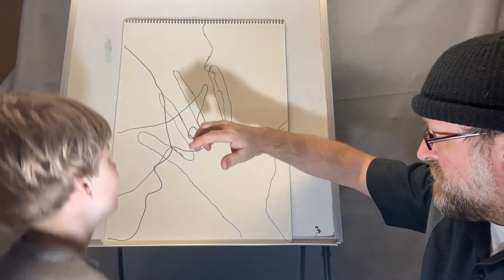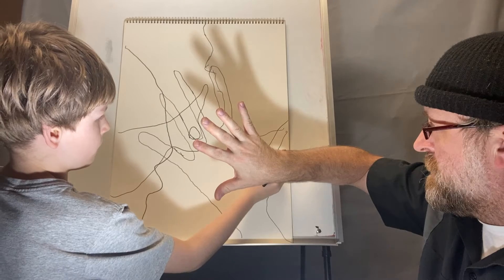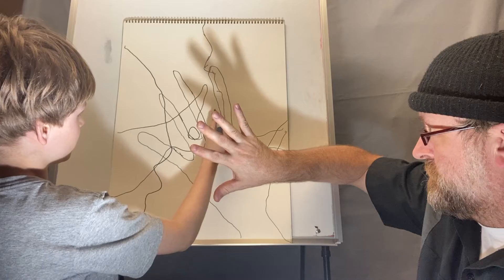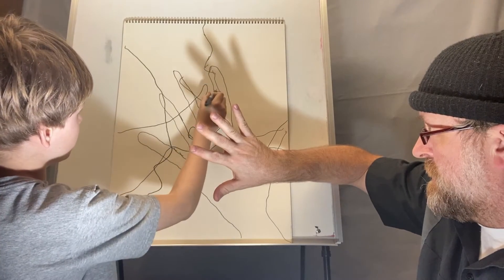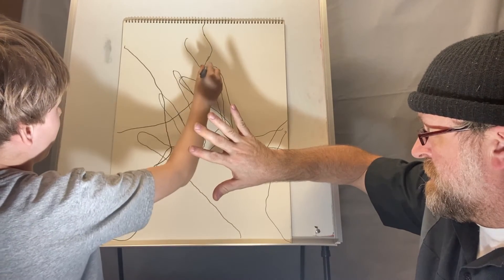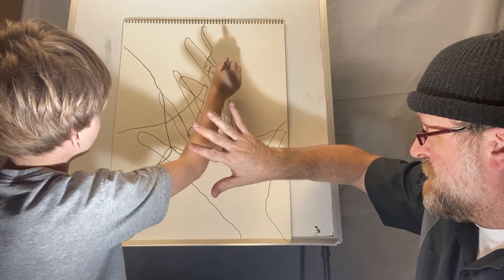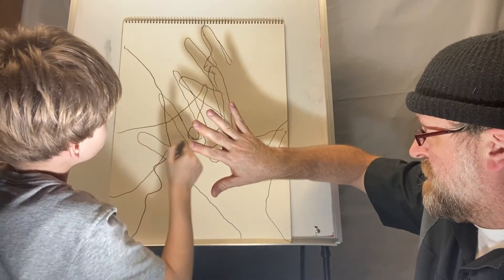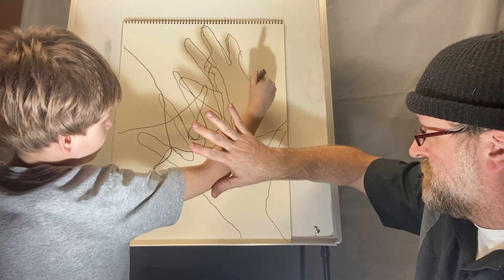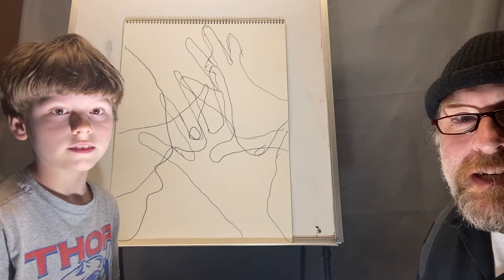Okay, let's draw one more — make it a good one. I'm going to use my hand again. Trace that one.